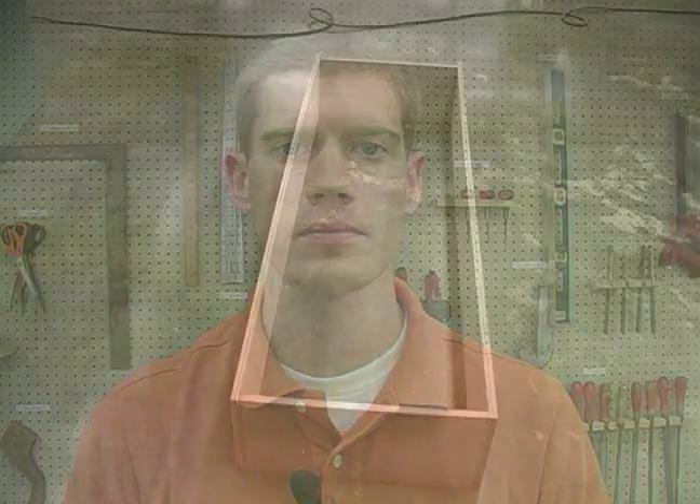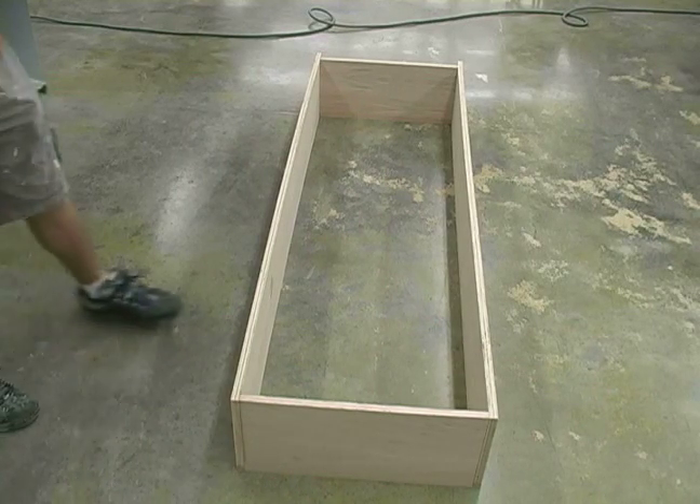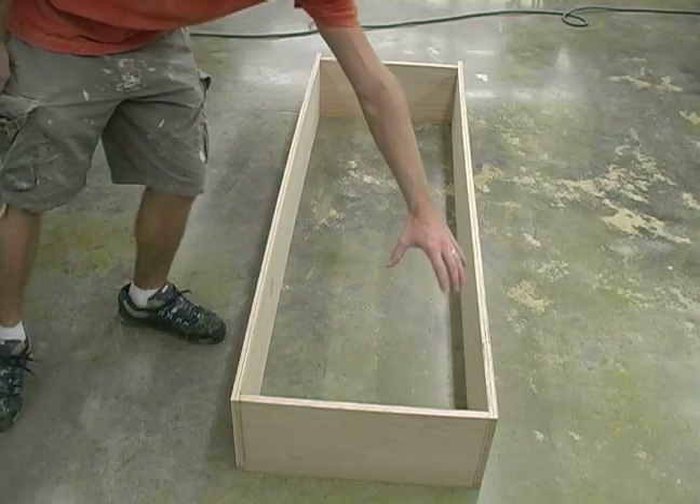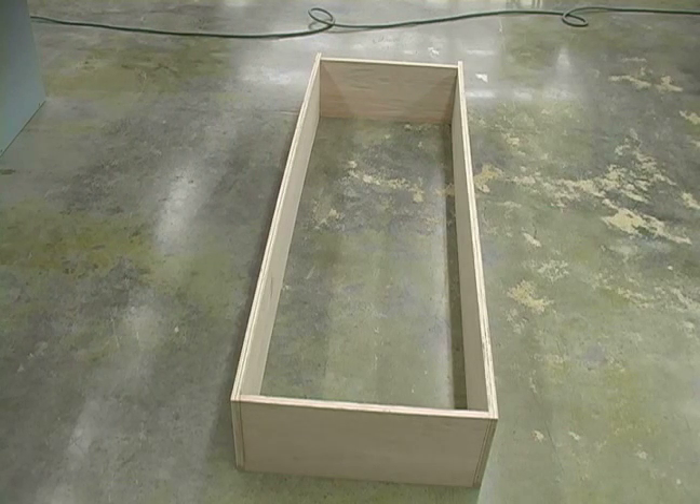Hi, this is John on behalf of Expert Village. In this video clip we will be rabbeting our back. I went ahead and flipped over my bookshelf so the front is facing on the ground. Our rabbet cut is going to be going around the entire inside, and what this will do is make a little groove in the boards so that we can put a sheet of plywood in and it will sit flush with the wall when we hang it up.